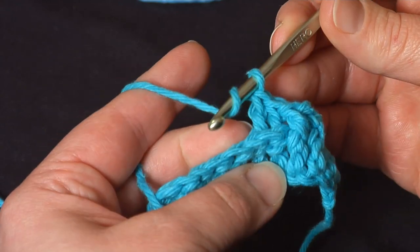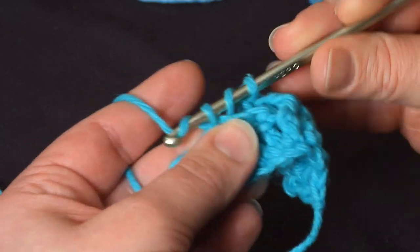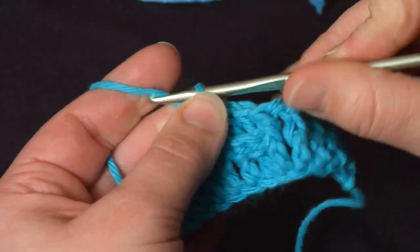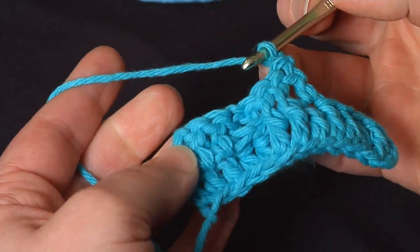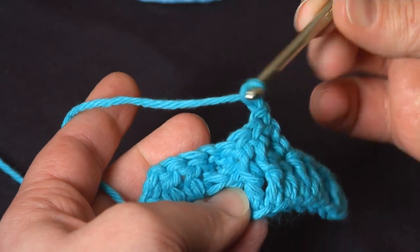Let's pretend this is the end of the row, and I will work a double crochet right into the top of the next stitch, leaving these completely unworked. I've got a whole new top here. I will chain two, turn the work, and start again. Now once I've turned these over, you see what were back post double crochets have become front post from this side.